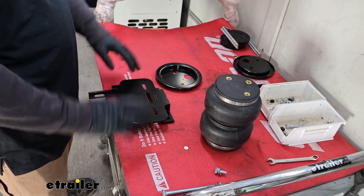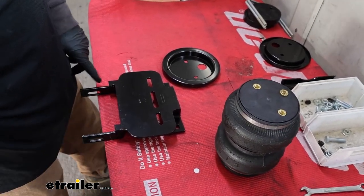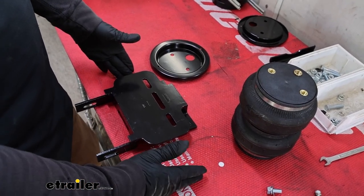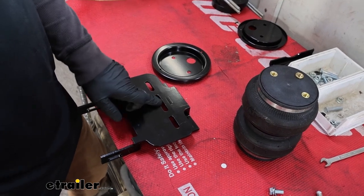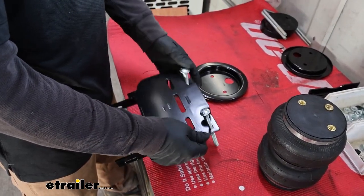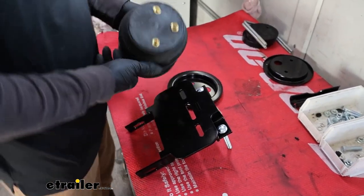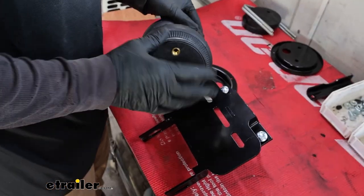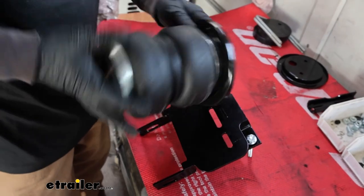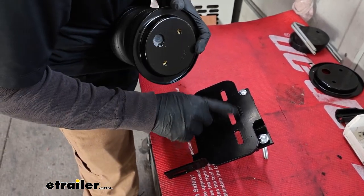Over here on the workbench we can start to assemble our bag. Take your lower bracket — we only put it on to measure, so now set it up in the correct orientation. This is the driver's side: this is the front of the truck, this is the back. Take your carriage bolts and drop them through the front slots. One side of the air spring has three fittings — that's where the air fittings go and that side goes on top. You want the fittings on the bag to be on the same side as your carriage bolts. On the bottom side, put your roll plate on and line that up, with these holes lined up with the front slots.